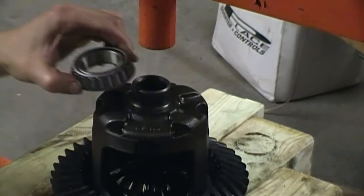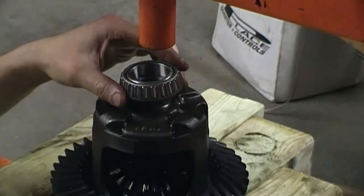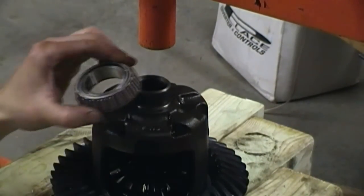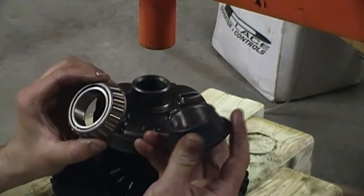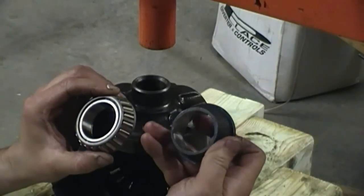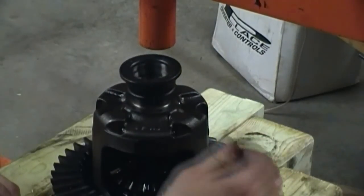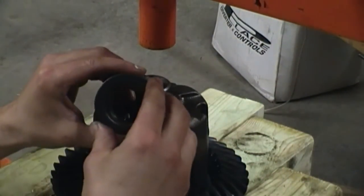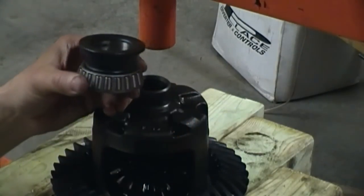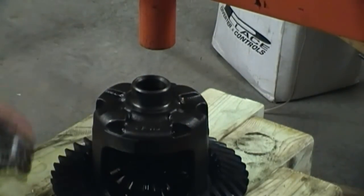I'm going to be pressing this bearing onto the carrier. To do that you have to push on the inside of the bearing, so what I did is I found an old piece of bearing and opened up the inside so it would fit over the end of the carrier. It also lines up perfectly with the inside of the bearing, so it won't damage the bearing when I press it on.